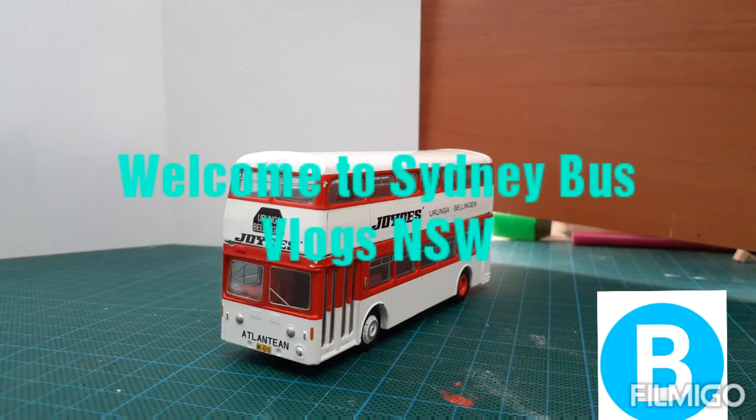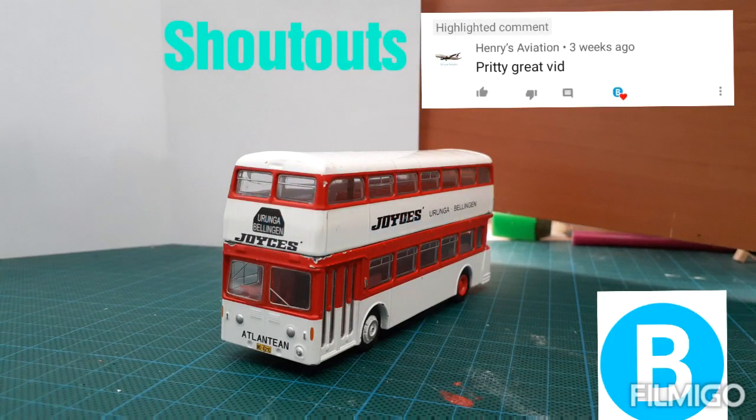Hello and welcome to Cinebus Vlogs New South Wales. Today I'd like to be reviewing this 1.76 scale Leyland model bus.